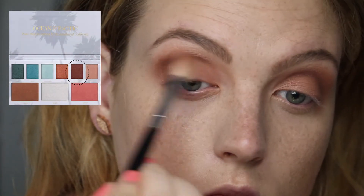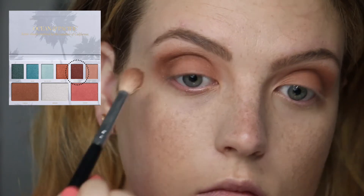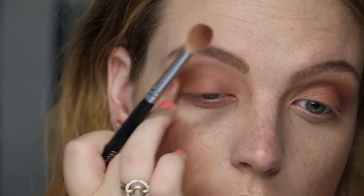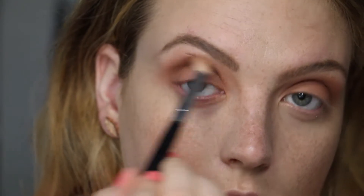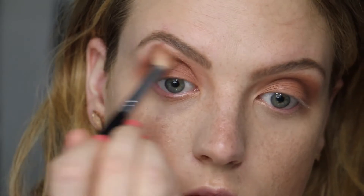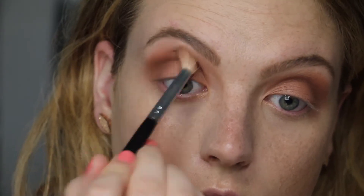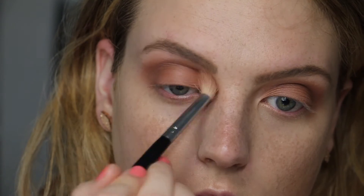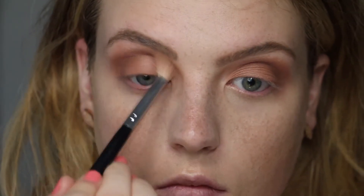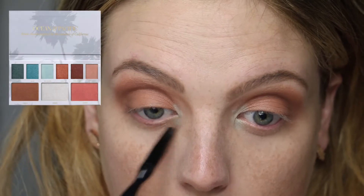Then taking the darker brown shade called Bungalow into the outer corner of the eye, keeping it on the outer corner and then blending it into the crease using a back-and-forth motion with my brush, just adding some depth and darkness in the outer part of the eye. Keep blending until it's nicely blended into that Sand bronze shade.